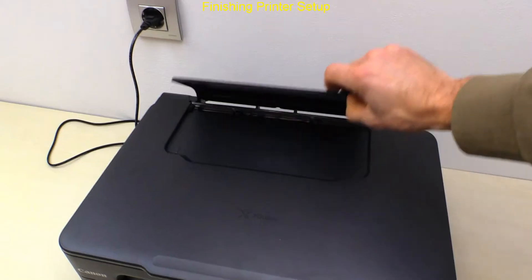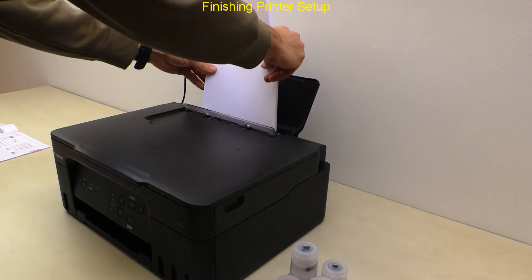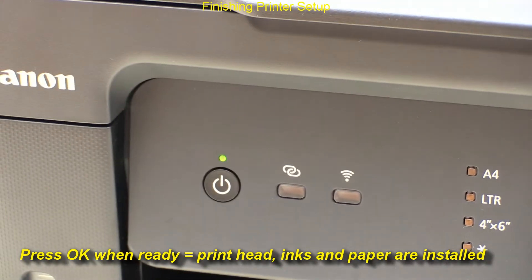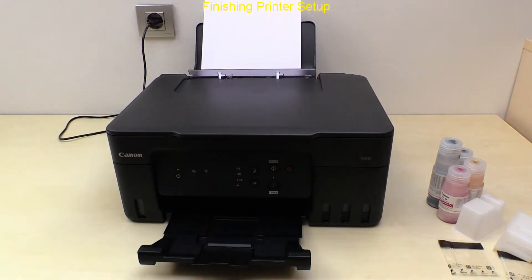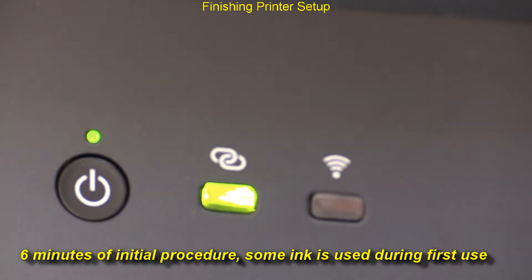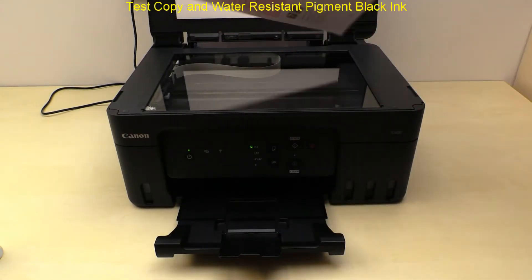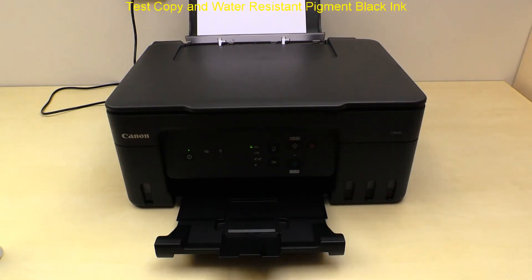I finish my setup by putting plain paper in the rear tray and pressing OK, which starts the initial procedure. It will take about six minutes before the printer is ready, and while waiting you can already start connecting to the local Wi-Fi network, which I cover in the next part. I finish my printer setup with a mono copy test.